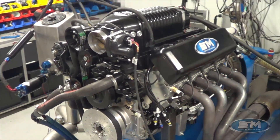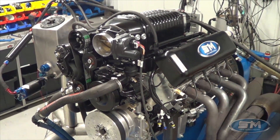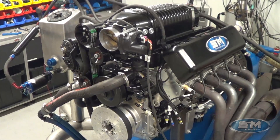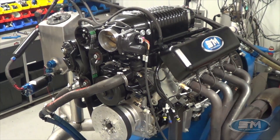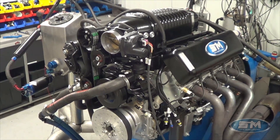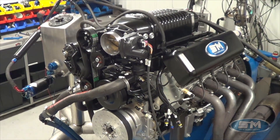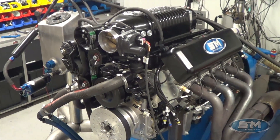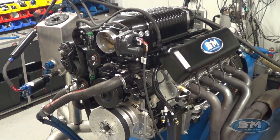What I'm going to do is set the camera down, we're going to make a pull on this thing, and I'll show you all the numbers on what this thing can do. This also does make a thousand horsepower on race gas with a little more timing, but in the 93-octane tune this is 900-plus horsepower, and we'll show you what the numbers look like after we run it.